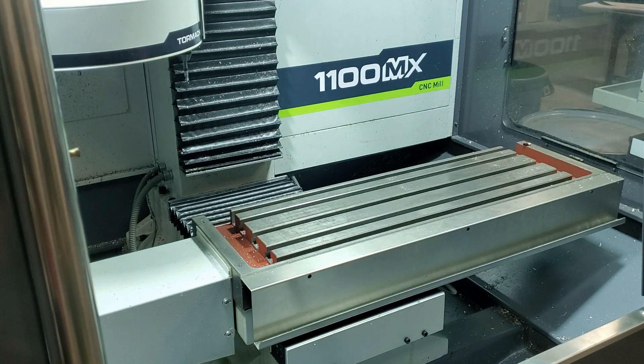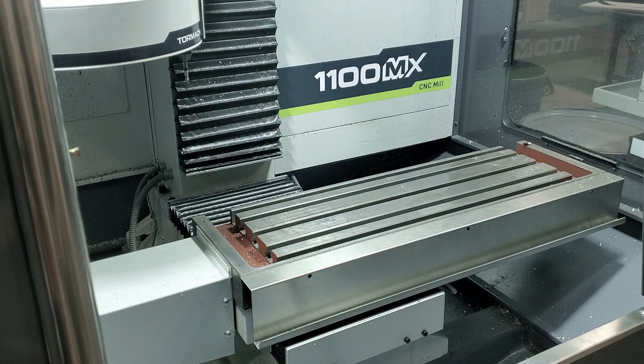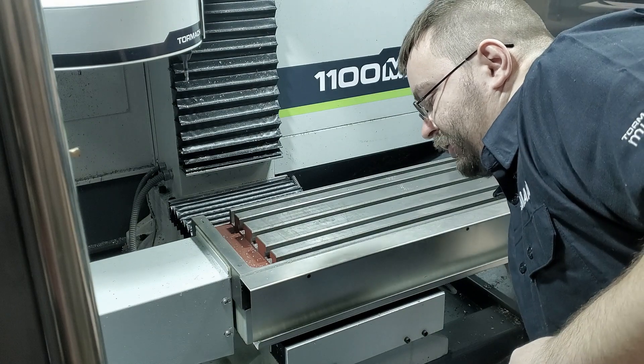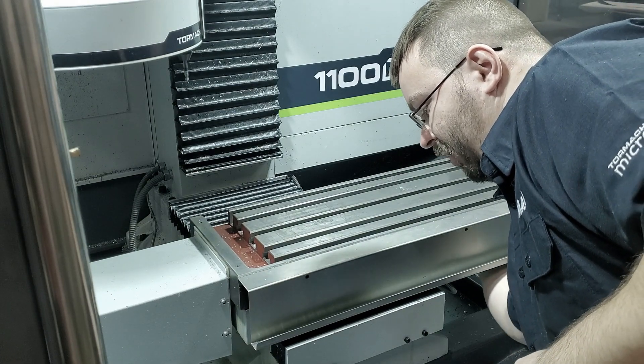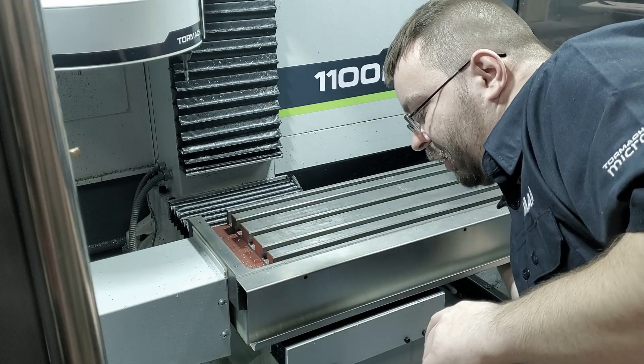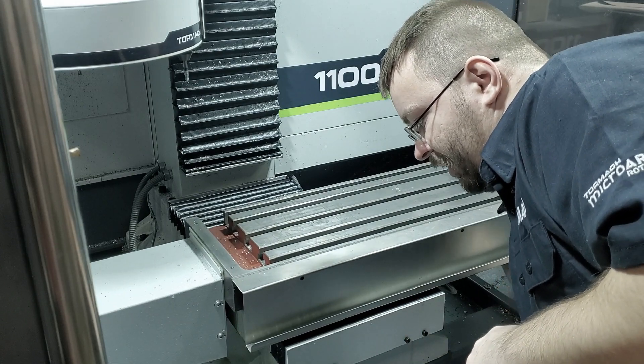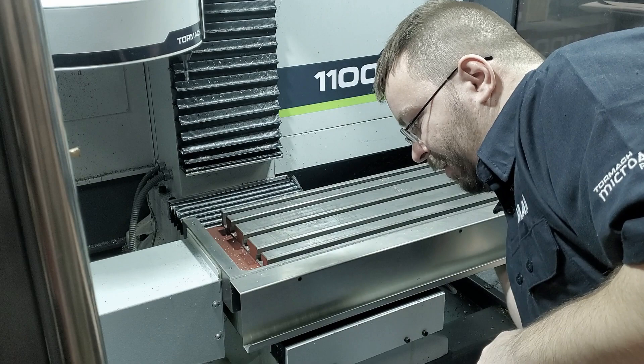Now depending on how stuck we are, which is determined by how fast we were jogging when we hit that bumper, we may be able to unstick the table just by turning the ball screw by hand. On the X axis, I can just reach under the table right here and turn it — counterclockwise when standing at the right of the machine — and just pull this off about an inch.